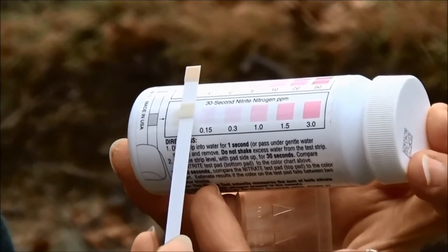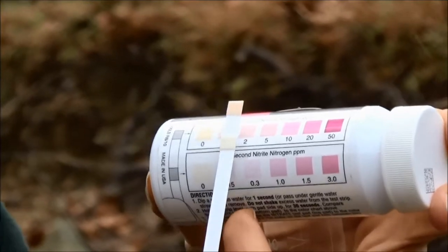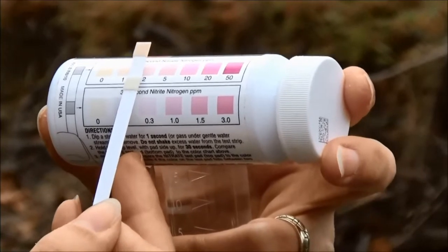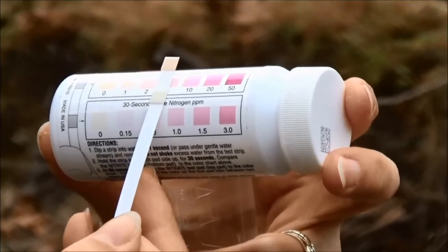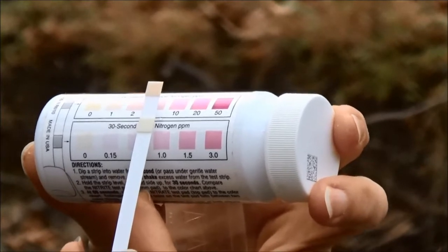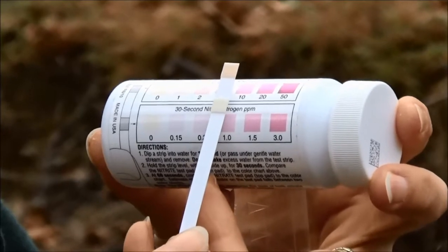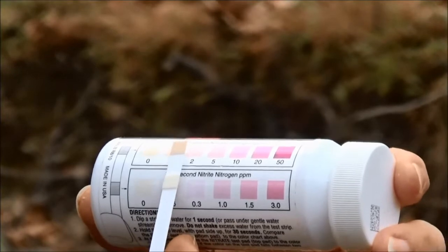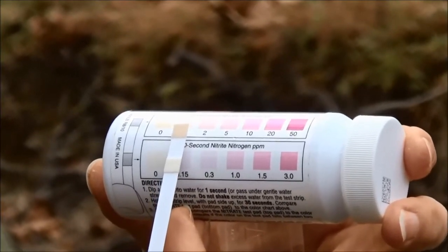It looks like we have zero for the nitrite, and we're still waiting for the nitrate. These are both forms of nitrogen, which is a very common pollutant. It can come from things like fertilizers, sewage, or any kind of organic matter. If you have too much nitrogen in your stream it can cause a lot of algae to grow, and when that algae dies it decomposes and uses up all the oxygen. At 60 seconds we have a reading of 1 part per million for our nitrate.